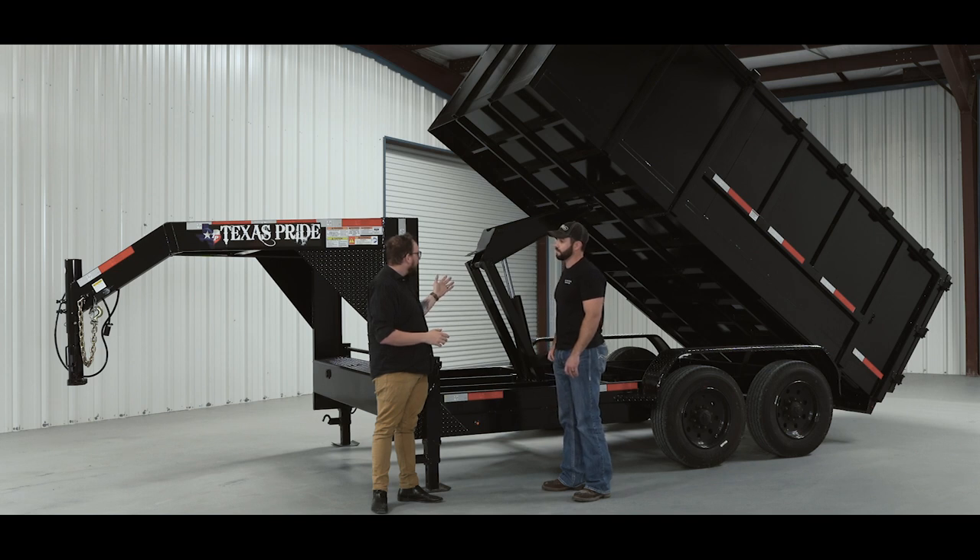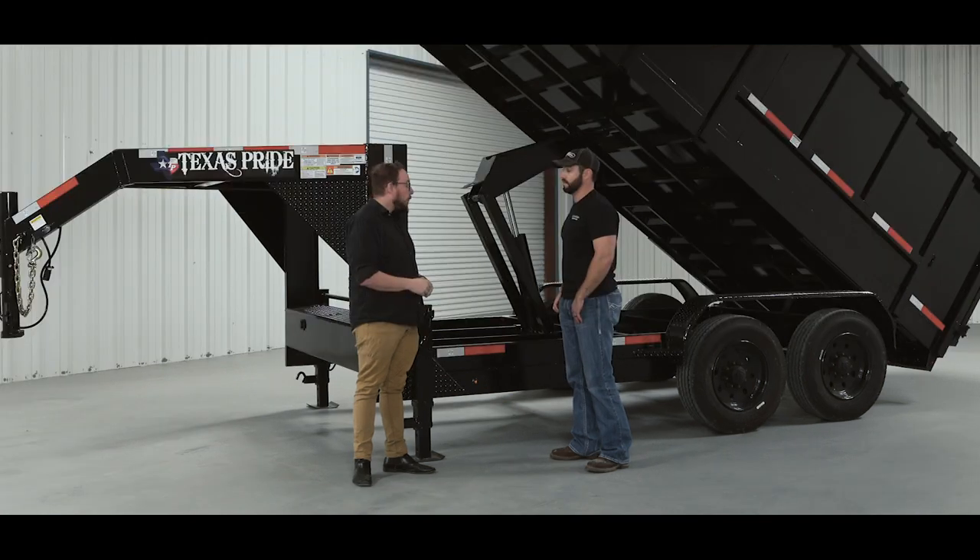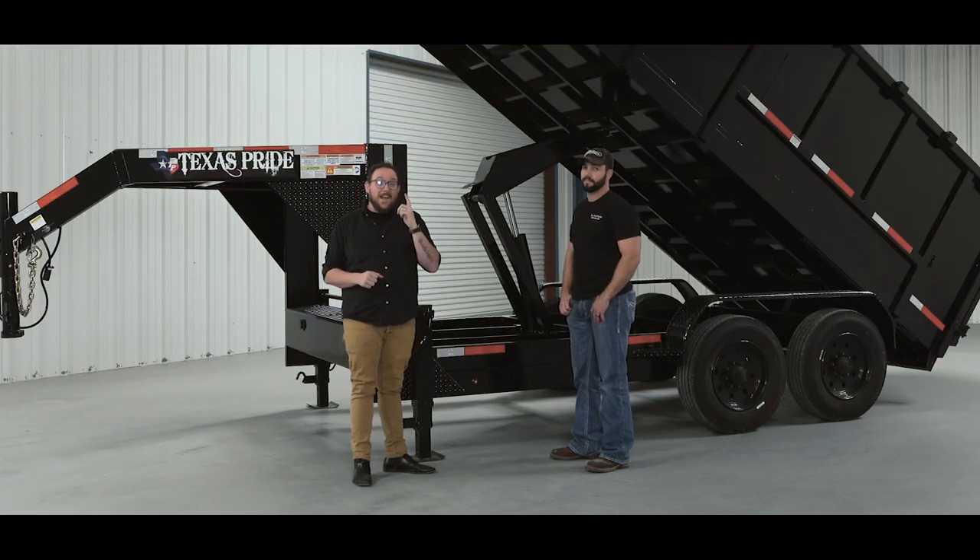In a real-world example, this is for people who constantly dump loads every single day, multiple times — this is their livelihood. In applications where operators are loading and unloading constantly throughout the day, the scissor hoist is a good bet because that faster lift cycle saves time, which is money over the long haul. That's the scissor lift — next, we're going to take a look at the dual ram.